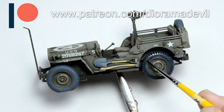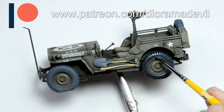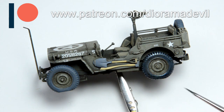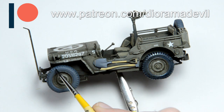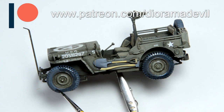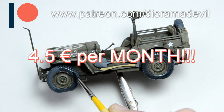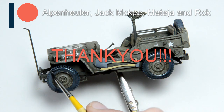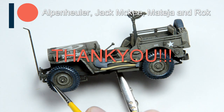Now I will invite you to join my Patreon team. If you want me to become your personal diorama tutor, you can send me your work and I will help you improve your skills. You will also get almost daily content from me and you will be able to choose topics for future projects — and it costs only 4.5€ per month, which is less than a big beer in Italy. Thanks to Alpenhowler, Jack McKee, Mattea and Rog who are already getting all of this. The link is in the description.